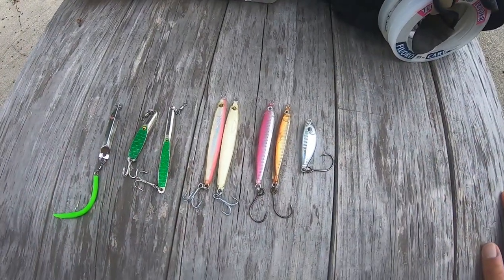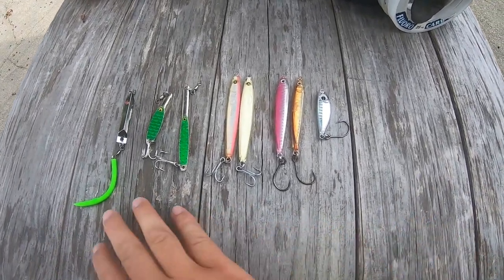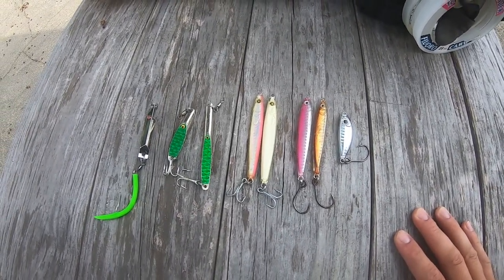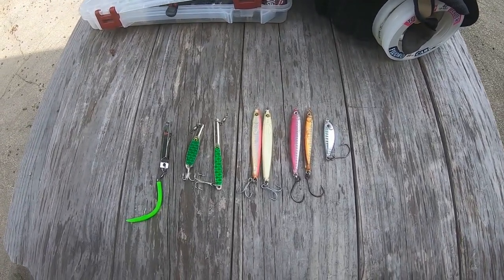These are all great choices for albie fishing. When I'm in a situation where I'm fishing for albies, I usually have to cycle through a lot of different lures before I hook up. Sometimes they're not picky at all, but usually they are pretty fussy with what they eat. Thanks for watching — if you enjoyed, please like and subscribe and ring that bell for notifications on future content. See you all in the next video.